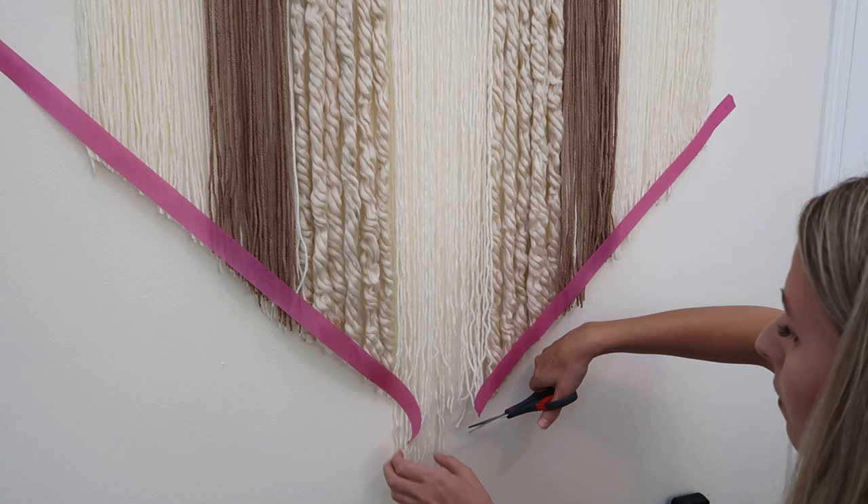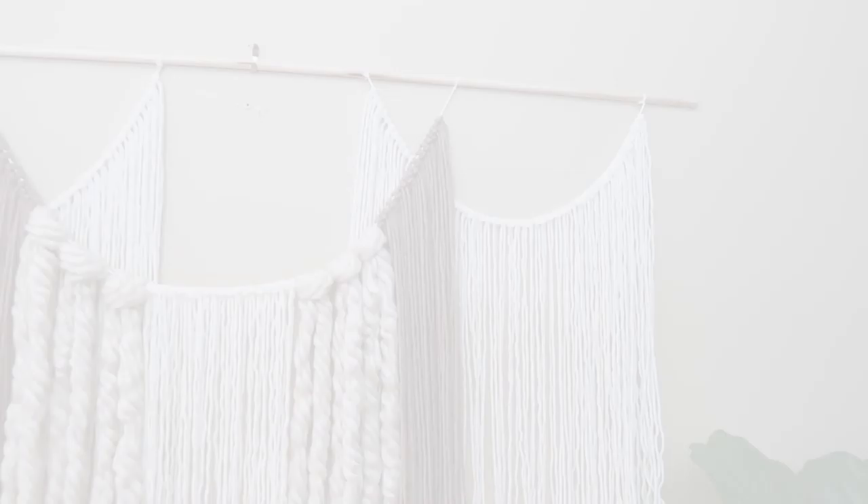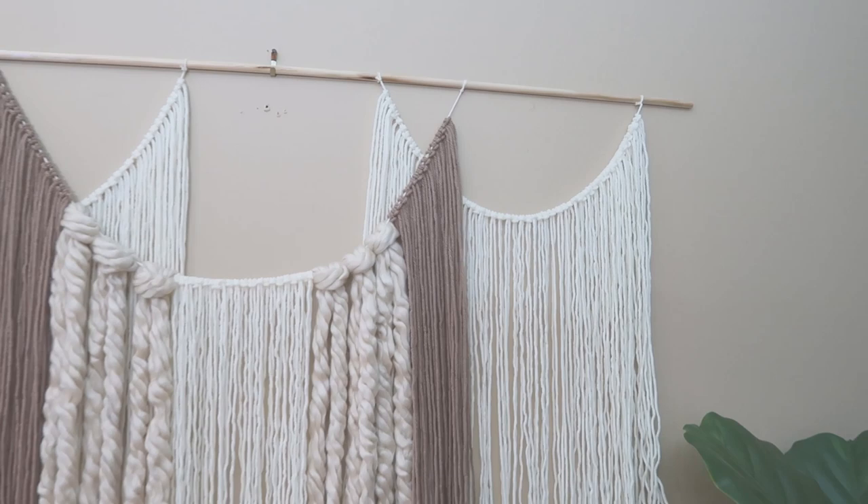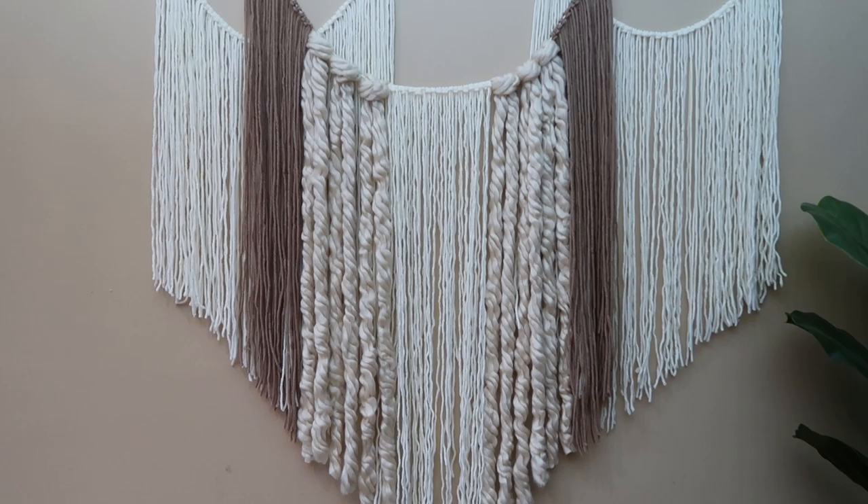Trimming takes a lot of weight off and makes the wall hanging look a lot neater. To complete it, just remove your tape and the temporary string from your dowel. I'm going to hang this directly on a nail, and I think it looks so dramatic, soft, and textured. This is a huge piece of wall decor — if you were to buy this in stores you'd be spending at least fifty dollars, so now you have an affordable and unique piece.